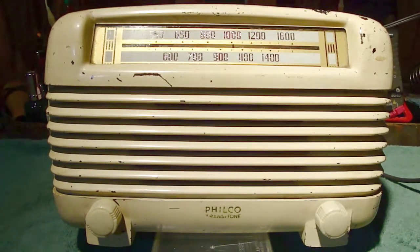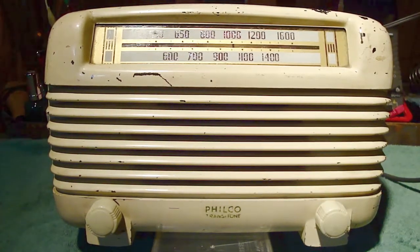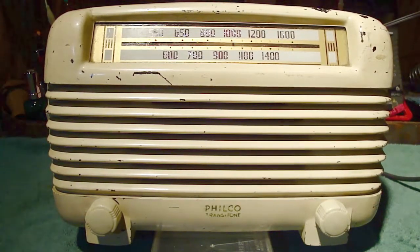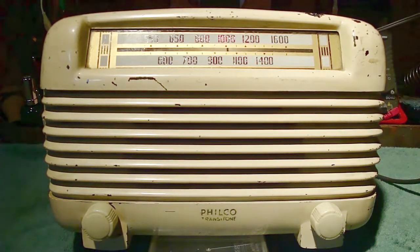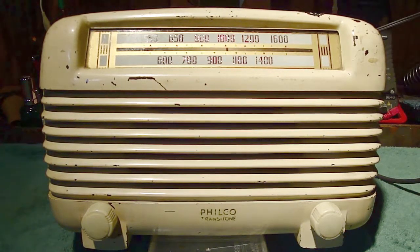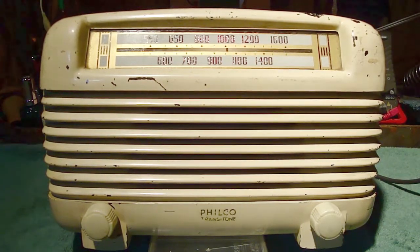Here's the problem with the radio — eventually the volume goes away and it starts to become quiet. This might take a little bit. I have not touched anything on the radio; it's just been playing for about three minutes, and you notice it's just kind of going away in volume. I have not adjusted the volume control.